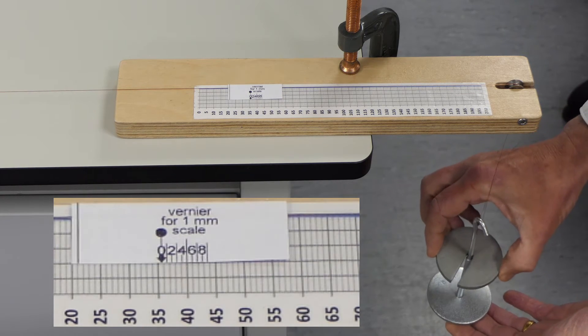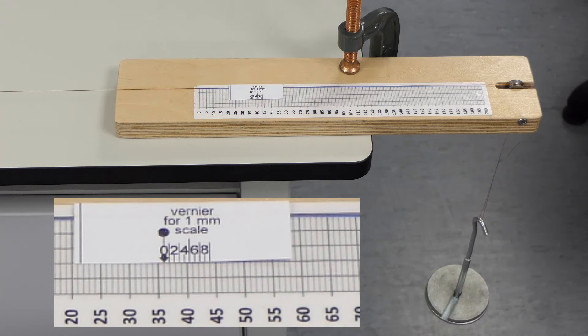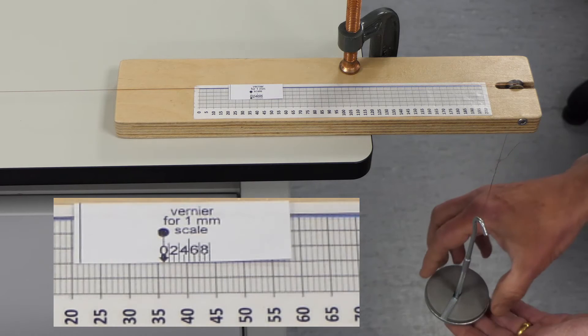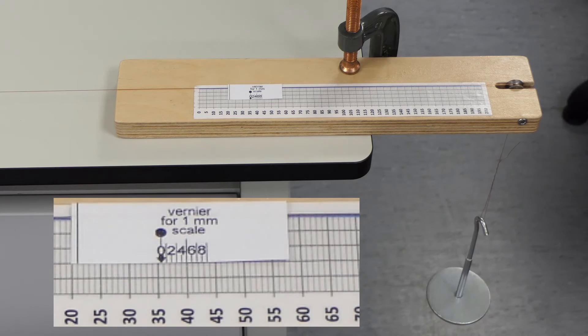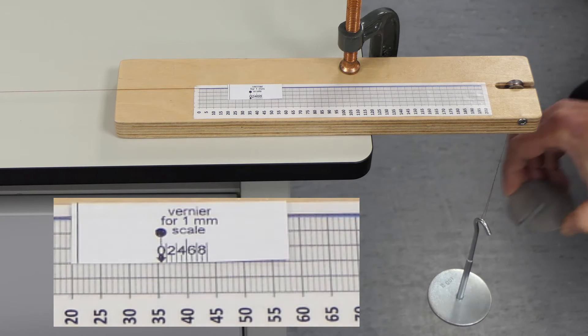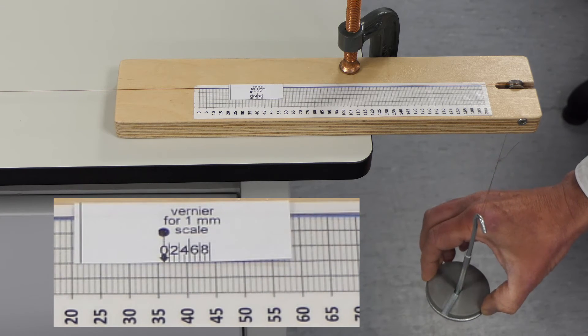Add one newton at a time. You can pause and rewind the video to take readings. After adding each weight it's removed again to check the extension is still elastic. Place weights gently to avoid bouncing and over-extending the wire.